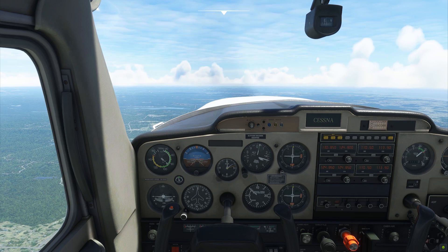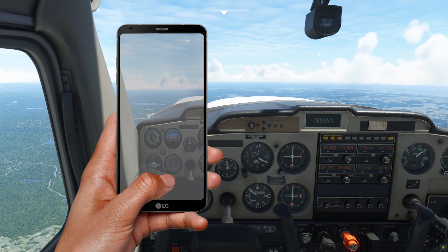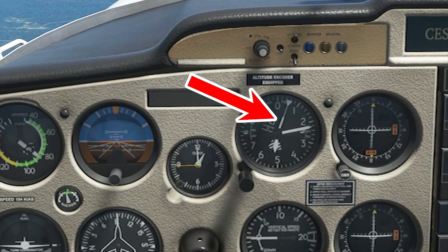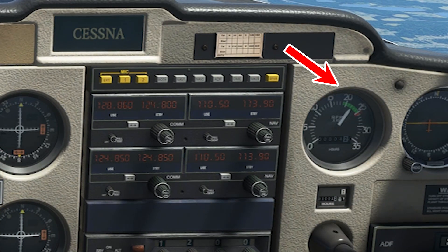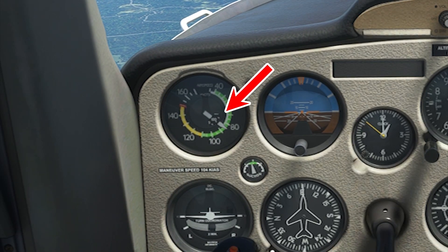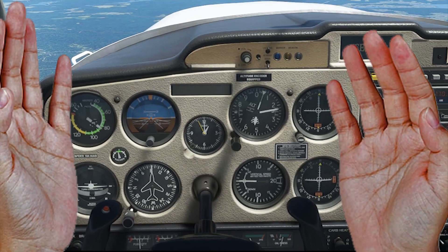As you can see right now, we are climbing steadily at 400–500 feet per minute without my hands even touching the yoke. Now I can use my hands on other things like the radio, checklists, or taking selfies — whatever. We are flying straight and level at 5,200 feet, power set at 2,200 RPMs, and airspeed is looking good at about 85 knots. We are neither climbing nor descending, and I'm not even touching the controls.